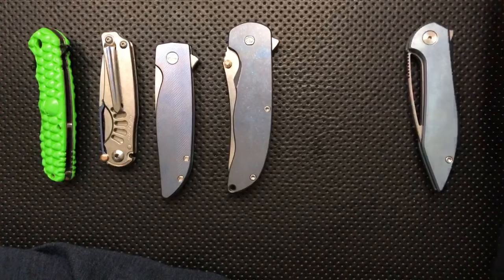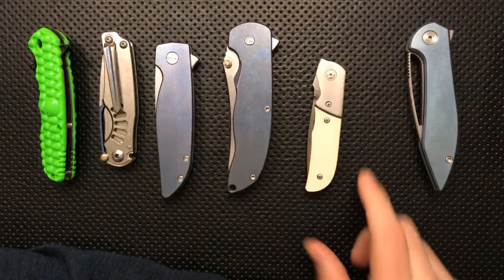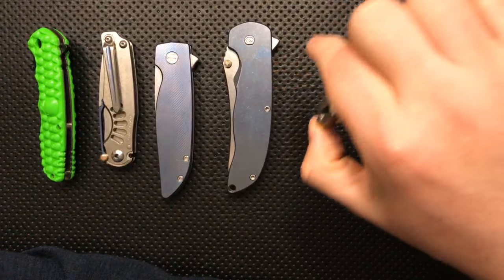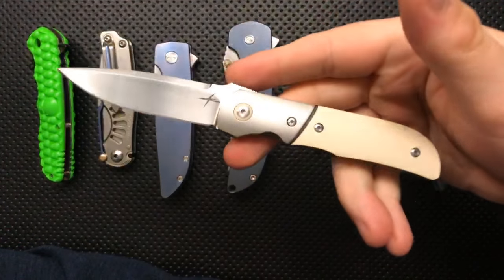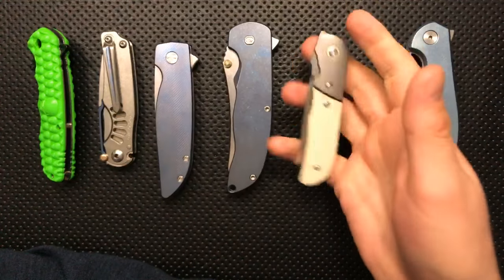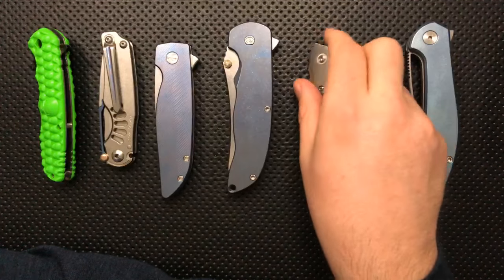What was the front flipper I pulled down from up top? This little guy right here is the Gareth Bull Miura. I'm going to have a review with this knife coming — I'm just waiting to get off the honeymoon with it. Great, great knife.